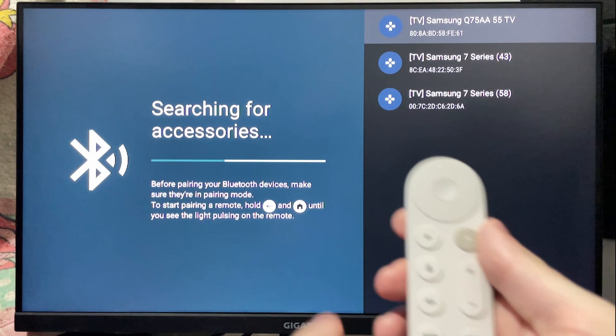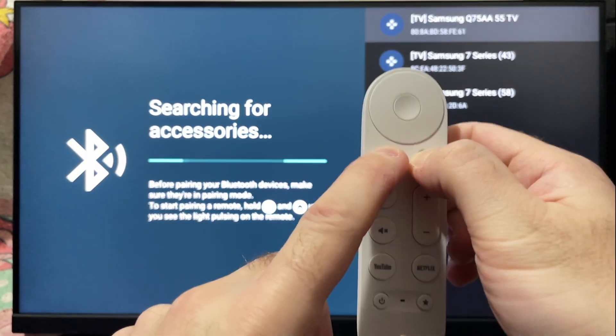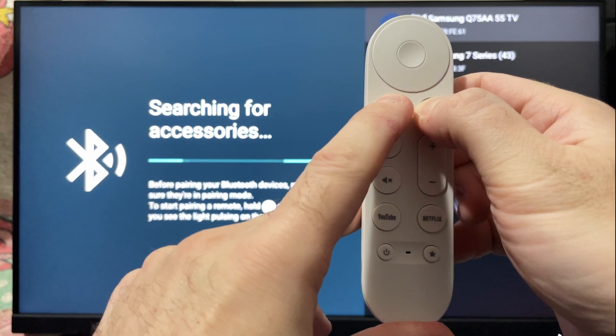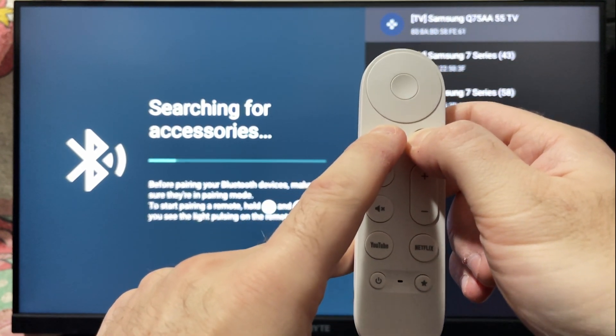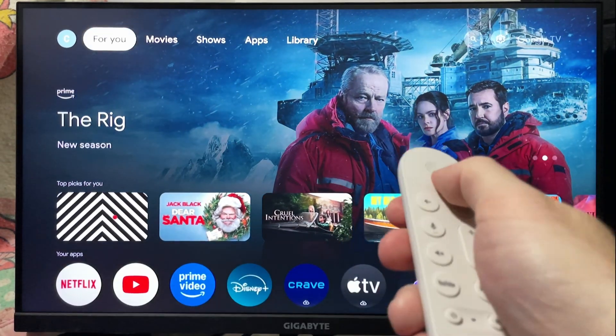Now with your remote, press and hold the Home button as well as the Back button. After a couple of seconds, you should see the light on the bottom of your remote flash, indicating it's connecting. Once it's connected, test out your remote to see if it works.